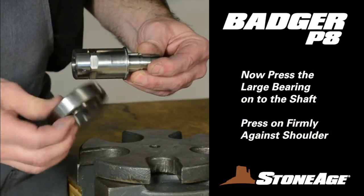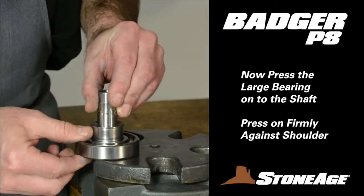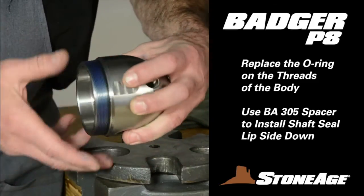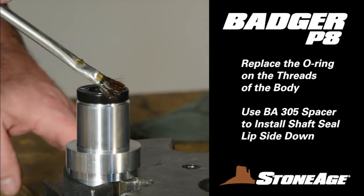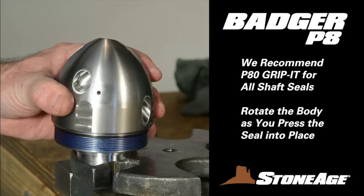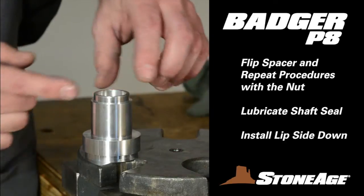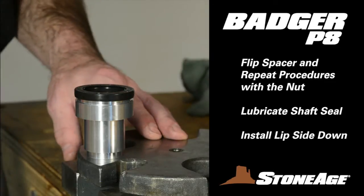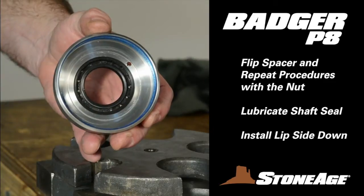Now head for the press, where you will mount the bearings and seals. Begin with the large bearing — there is no wider inner race on this bearing, so it can go either way. Make certain the bearing rests firmly against the shoulder. Now place a new O-ring at the base of the threads on the body. With your BA-305 spacer tool, place the shaft seal on the spacer with the lip side down. We recommend using P-80 Grip-It or a similar lubricant when installing all shaft seals. Brush it on both sides of the seal and then gently press the seal into the body, rotating the body for a nice fit. Now flip the BA-305 spacer and prep the large shaft seal in the same manner — brush with lubricant, mount it on the spacer with the lip side down, and press it into place, rotating the nut as you do. When installed properly, it should look like this.